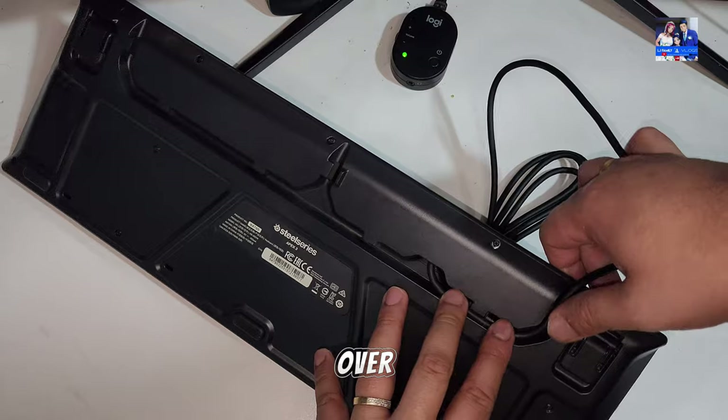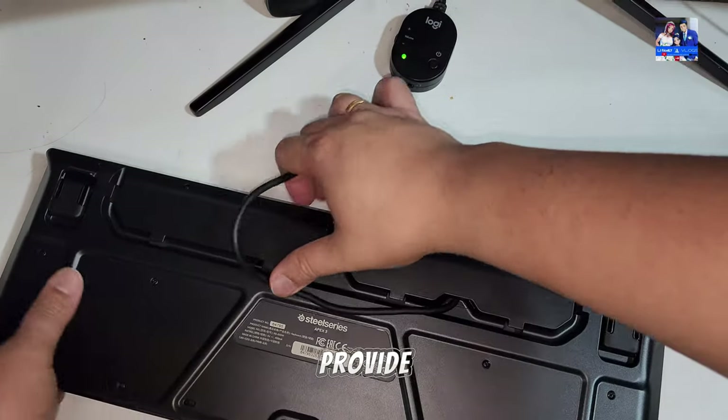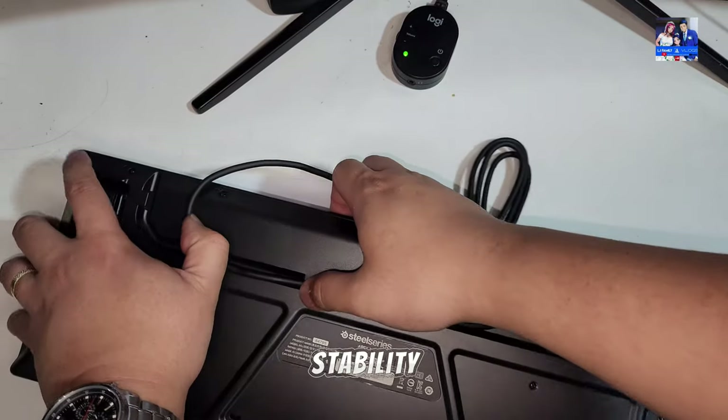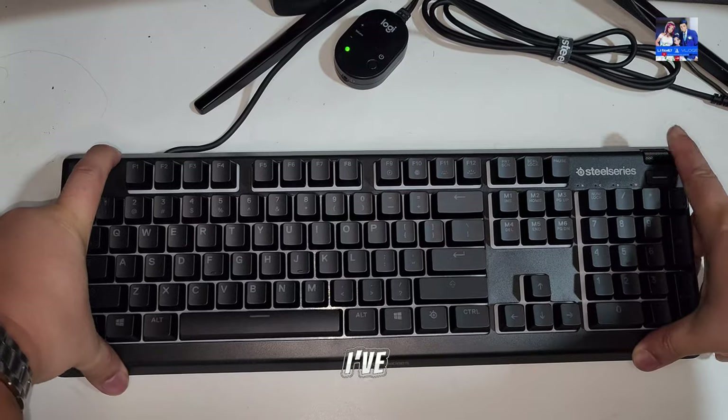There are little rubber feet which can be expanded, raising the keyboard and providing a little bit of stability to prevent it from sliding around on a hard table.